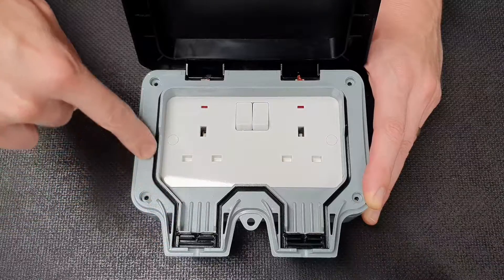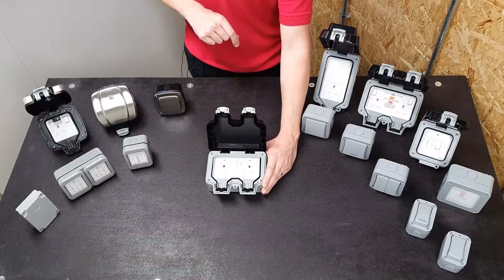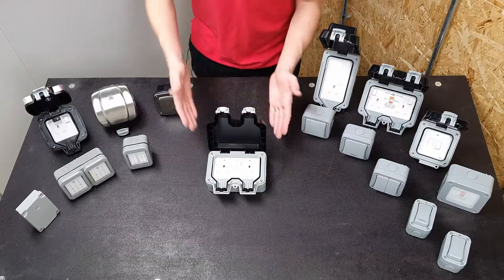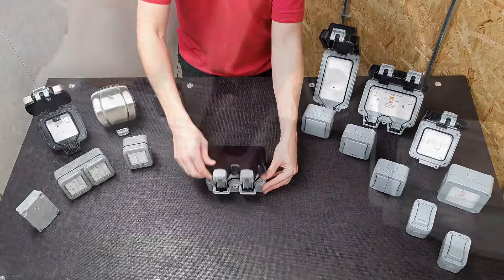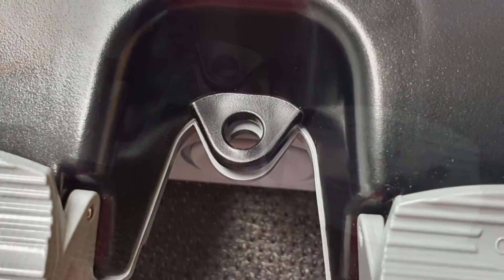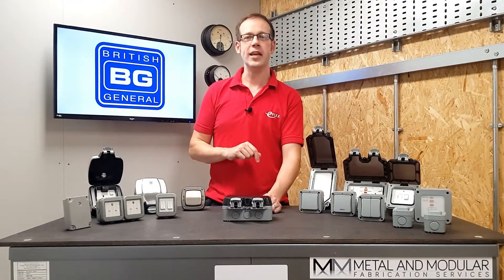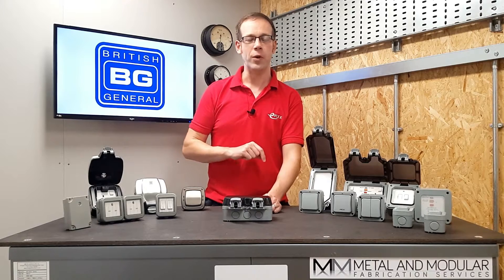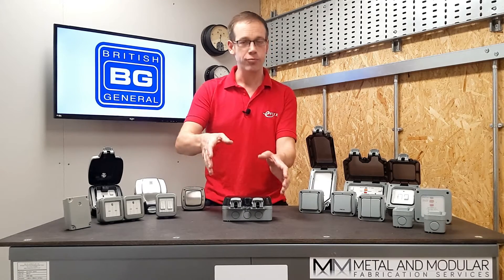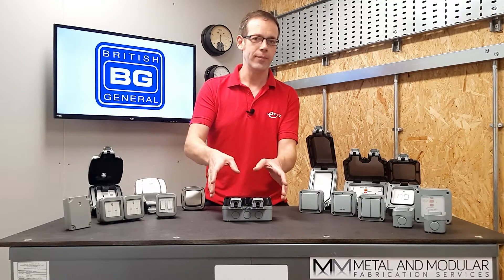That seal is continuous all the way around the lid, which helps keep moisture out under harsh weather conditions. The lid has rugged catches that hold it closed and it can even be locked shut with a padlock through the holes at the bottom — perfect for preventing unauthorized use while you're away. This rugged exterior with its high impact rating is made from polycarbonate, meaning it won't crack or fade in direct sunlight.